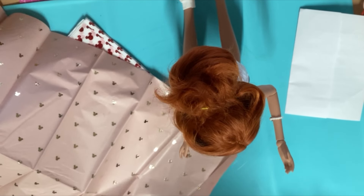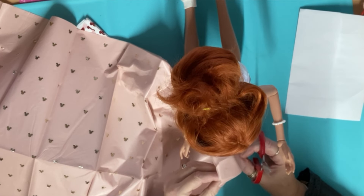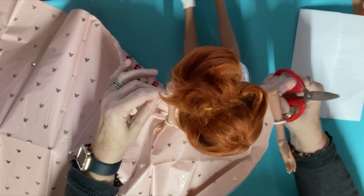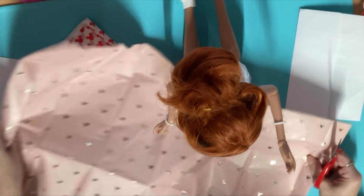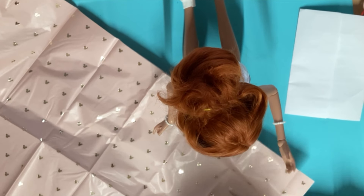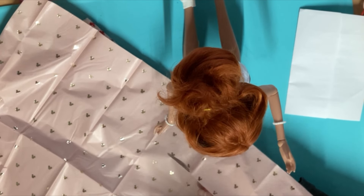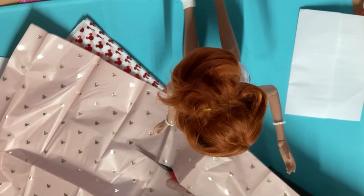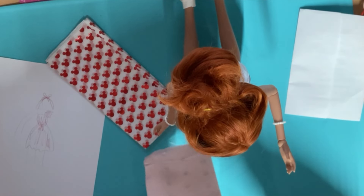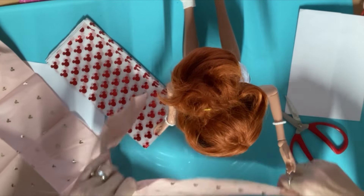I thought oh this would be so sweet, the Minnie Mouse — I love it. I've got like five layers of tissue paper here and I'm going to use all five layers because I want it to be really poofy. So I'm going to measure where I want it to come down to and cut it straight across — cut right where the Minnie Mouses are, right across there like that.